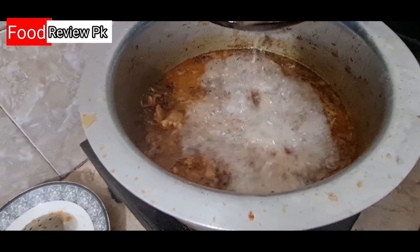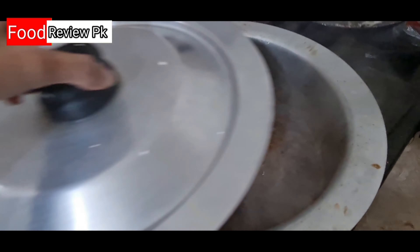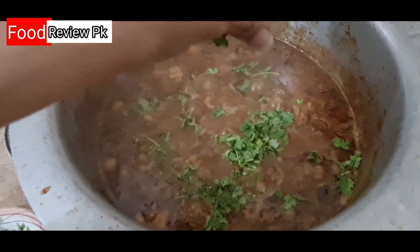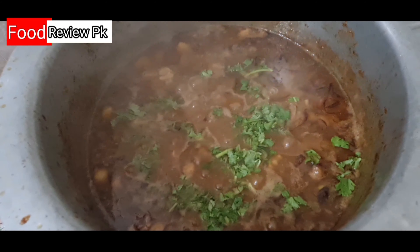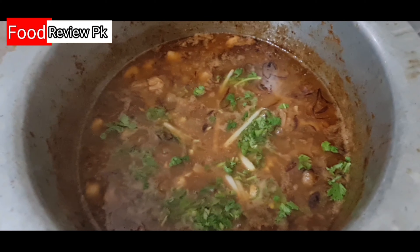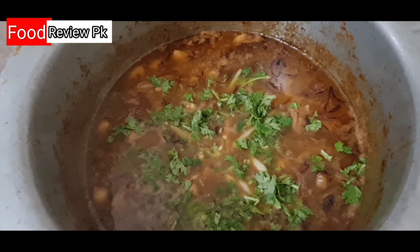I will add some water and add it with garlic. I will serve with ginger and garlic. My meal is ready.